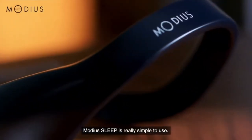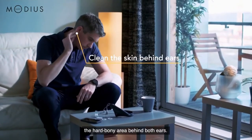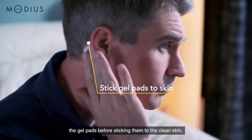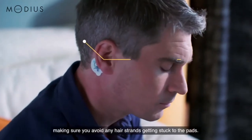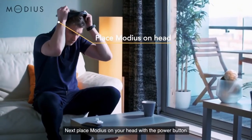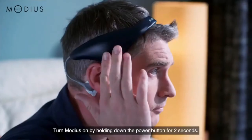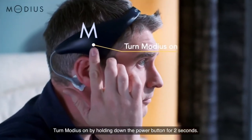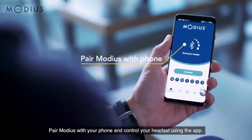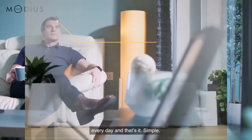Modius Sleep is really simple to use. First, use an alcohol wipe to clean the skin on the hard, bony area behind both ears. Then remove the protective plastic cover from the gel pads before sticking them to the clean skin, making sure you avoid any hair strands getting stuck to the pads. Next, place Modius on your head with the power button above your right ear and clip the cables into the gel pads. Turn Modius on by holding down the power button for two seconds. Pair Modius with your phone and control your headset using the app. Use Modius Sleep for thirty minutes before bed every day — and that's it. Simple.